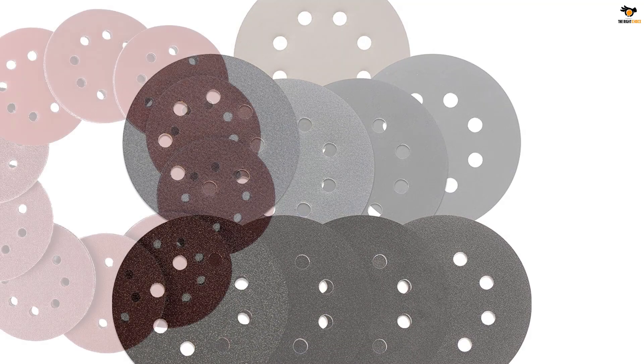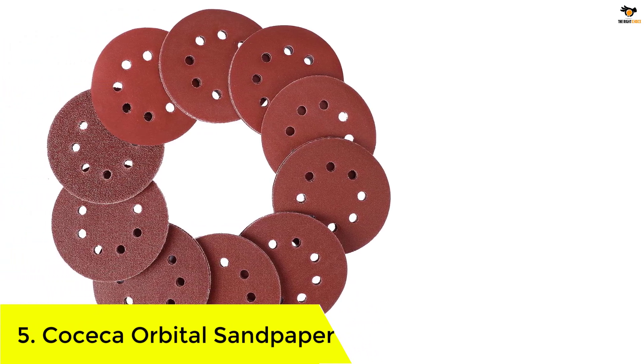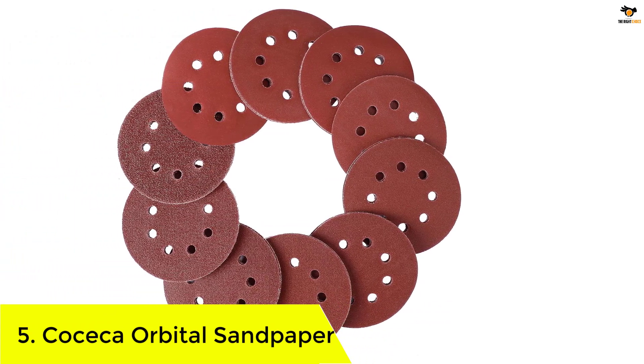Okay, let's dive into the video. Number 5: Kosika Orbital Sandpaper. The Kosika sanding paper can be great if you need a complete set.